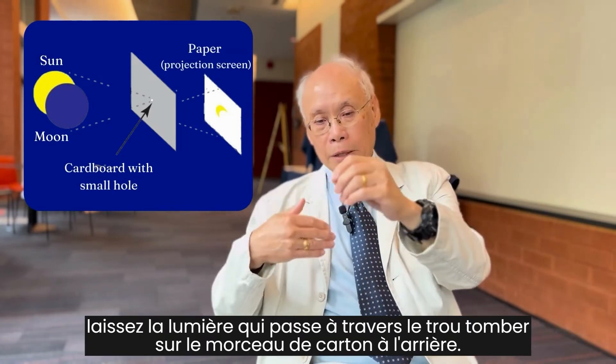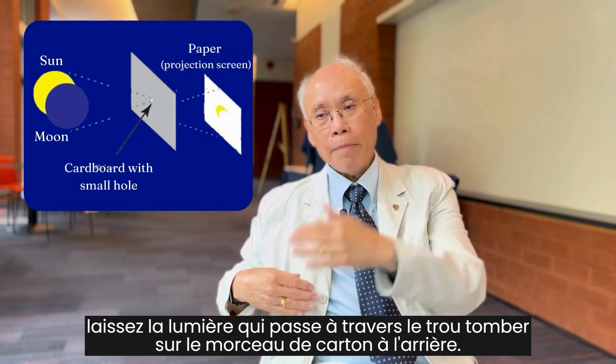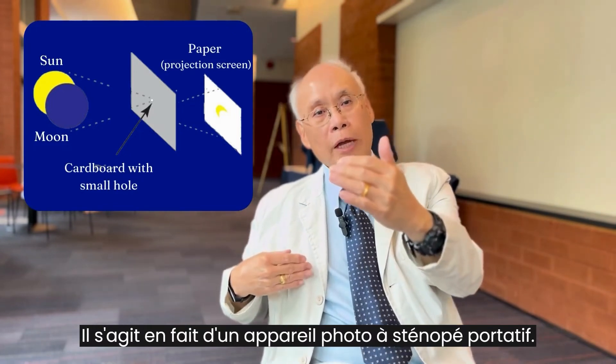and let the light that passes through the pinhole fall on that back piece of cardboard, and it will give you a very, very small inverted image of the sun. It's basically a handheld pinhole camera.